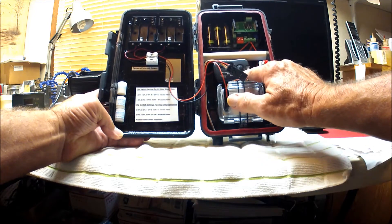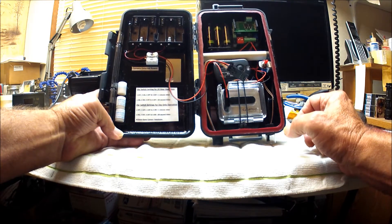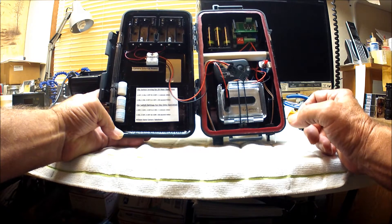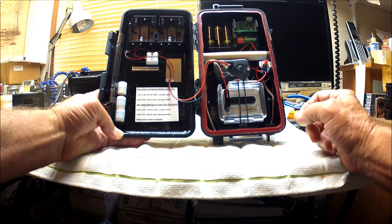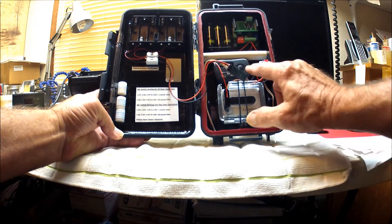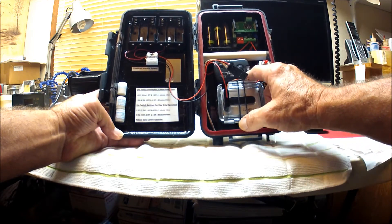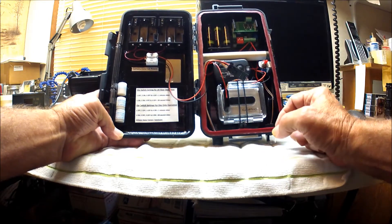Above the GoPro there's a Pawn wireless flash trigger transmitter, and what this does is send a signal to the light at night for it to come on when the camera is recording video. You can use multiple lights with each camera setup — two preferably at least — and you can put as many as you want, but each light will need to have a receiver inside that receives the signal from the transmitter.